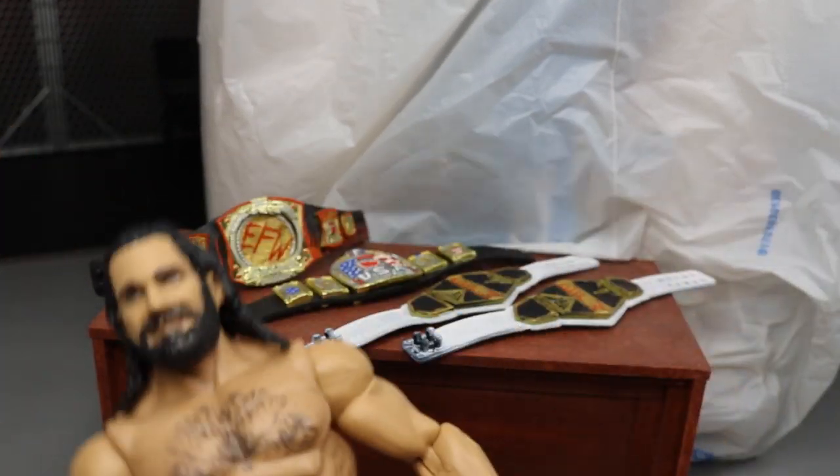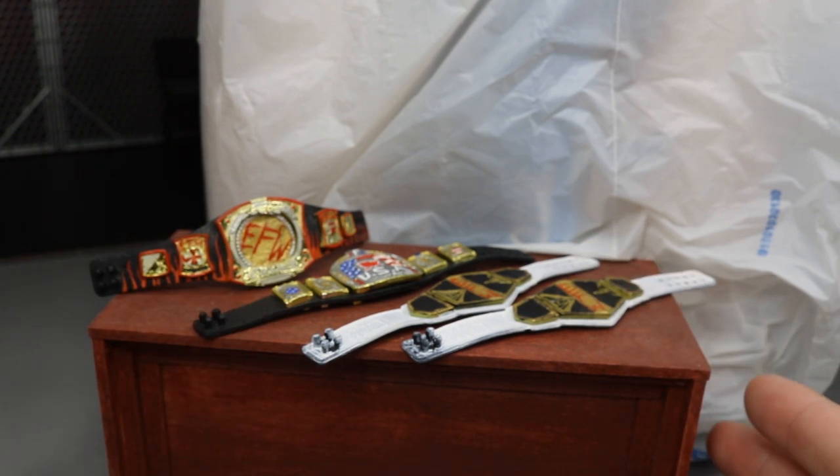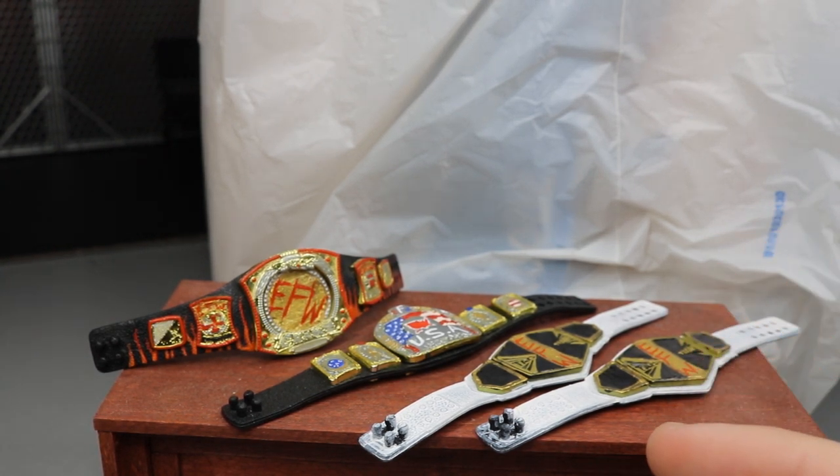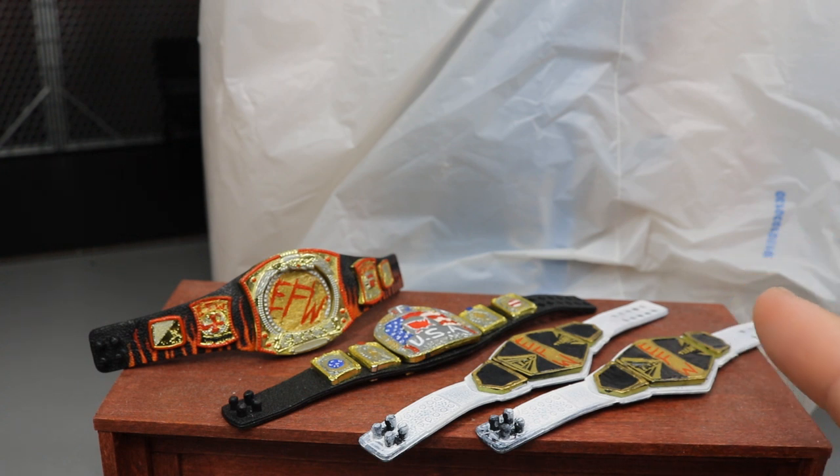There are all four custom championships. I'm still working on the others — the ones that were work in progress last weekend are almost done. The tag team titles are already done, but we still have to finish the Alpha championship and then the Hardened championship, which I'm struggling with as far as the lettering goes.